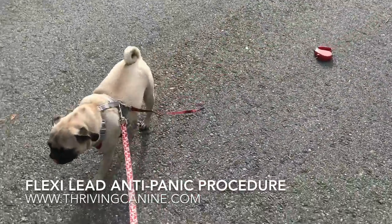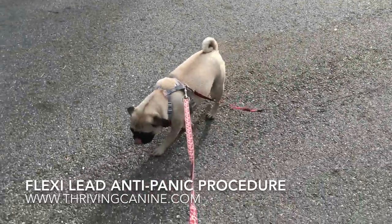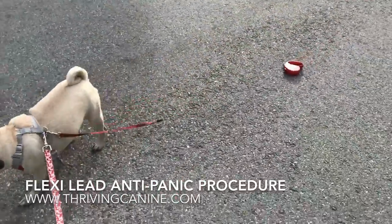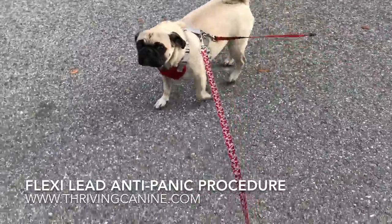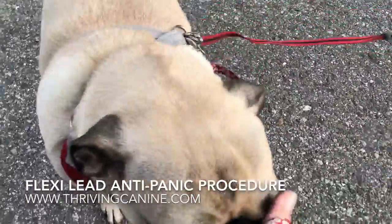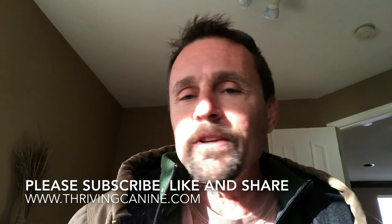Okay, we're going to do it again. We're outside now, so I've extended it out so it's not quite so close to the dog. Especially because on the street it makes a lot more noise, but she's not so worried about it anymore.